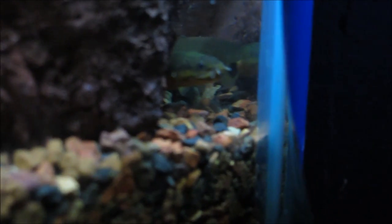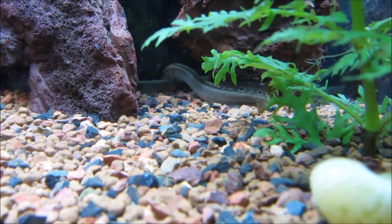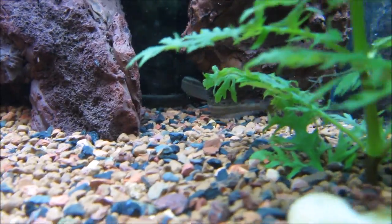Reed fish can be kept with a variety of fish. I personally have mine with barbs, loaches, and angelfish — I even have some African dwarf frogs in there — and I haven't had a problem. They pretty much keep to themselves. My reed fish actually entangle themselves with each other and like to just hang out like that, which is totally cool. For the most part you can keep them with pretty much anything.